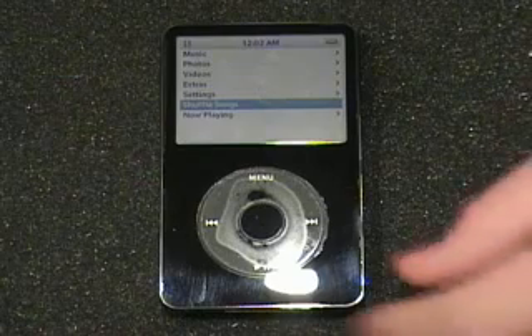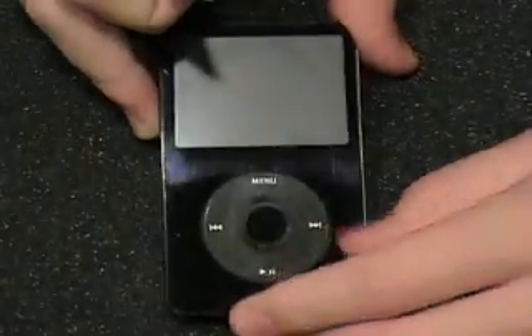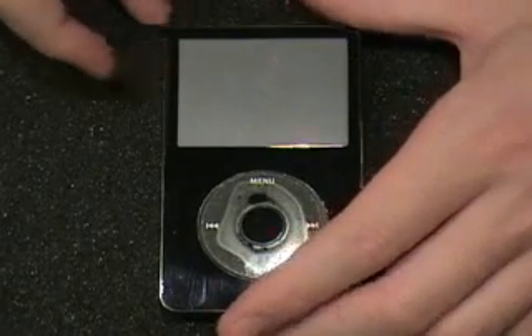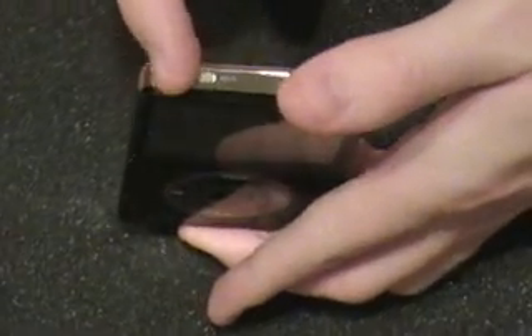Here you can see the iPod video — this is a 60 gigabyte version. Now if the battery isn't working that well, you'll want to change it if it is not under Apple's warranty plan. Make sure that the iPod is off and put the iPod on hold so it doesn't turn on while you're working with it.